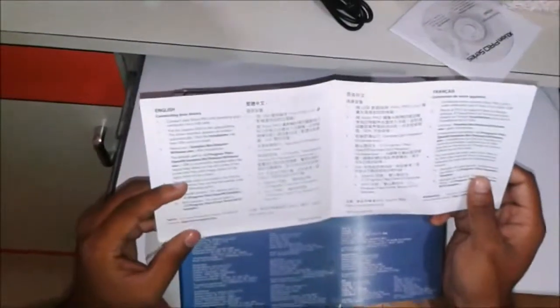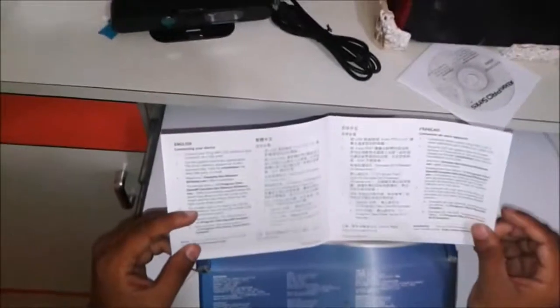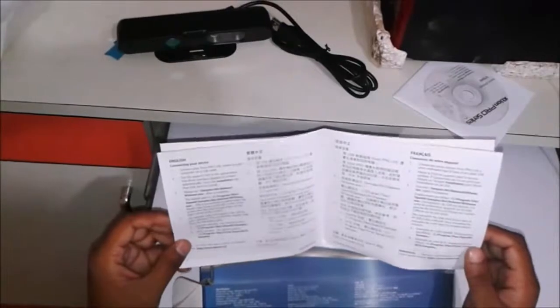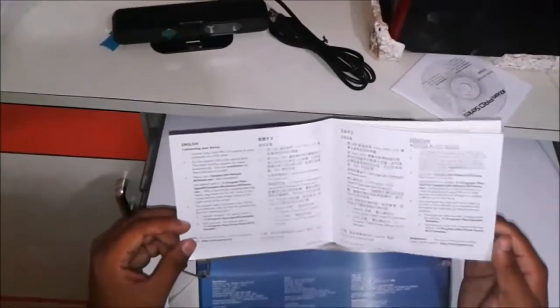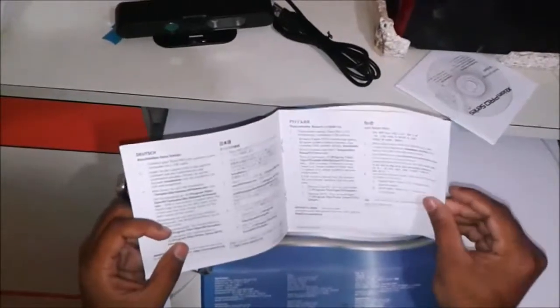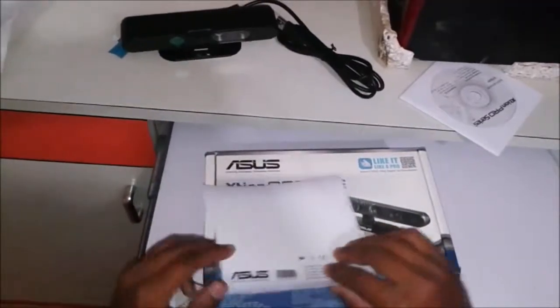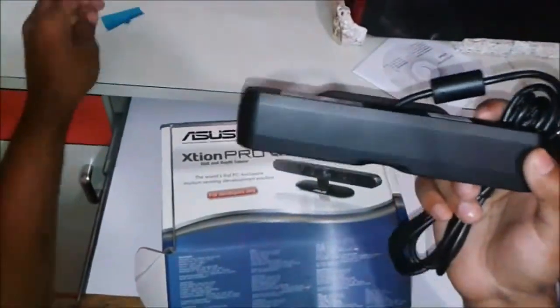Step one is connecting your device — connect your XT1 Pro Live camera to your computer by USB cable with the supported DVD. This is the installation guide by which you can install required software. You can then program and use the XT1 Pro developer solution to make motion sensing applications and games, making your fantastic ideas come true.